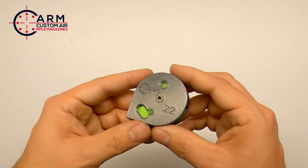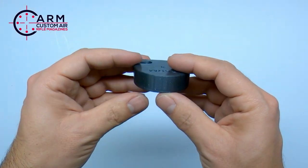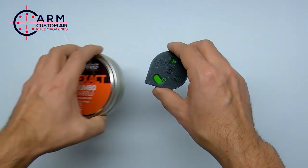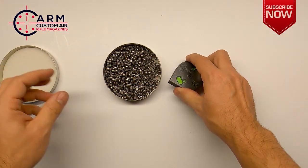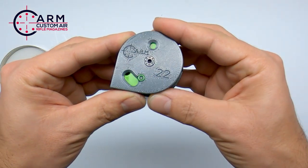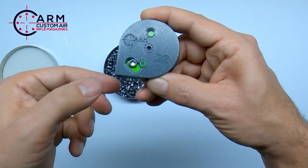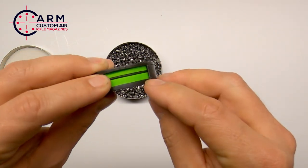Now the rotary style magazine — as you can see with their logo inside and the caliber markings — works in some ways similar to the original one, but filling it is a little bit different. As you can see here on the side, you can rotate. So you rotate with this face toward you to the first hole, put your pellet inside, and push it in.